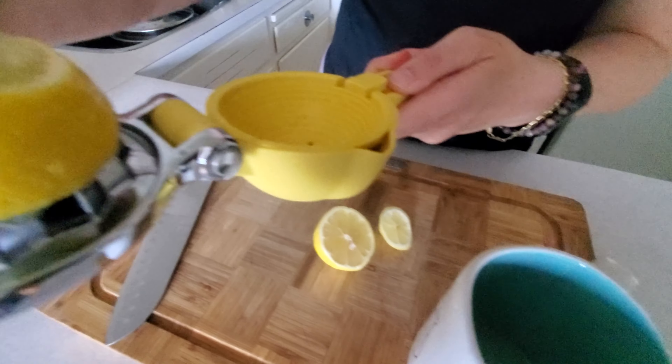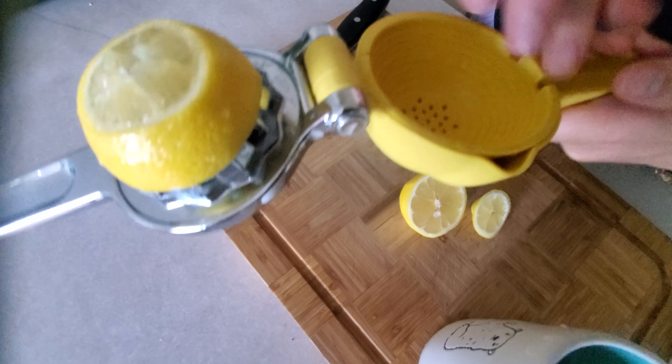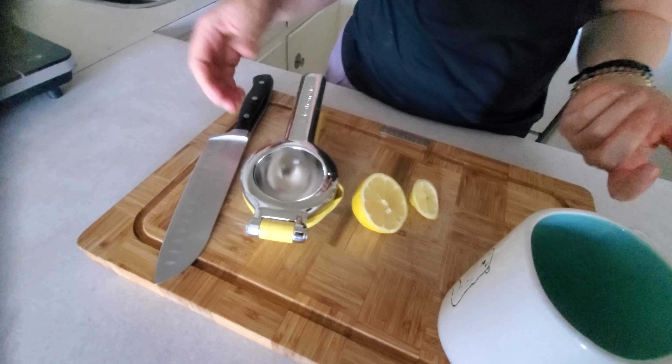And you can see in this section it would have caught any of the pits that came out, but you only get the juice in this section. And then you're not wasting any more juice on your counter anymore.